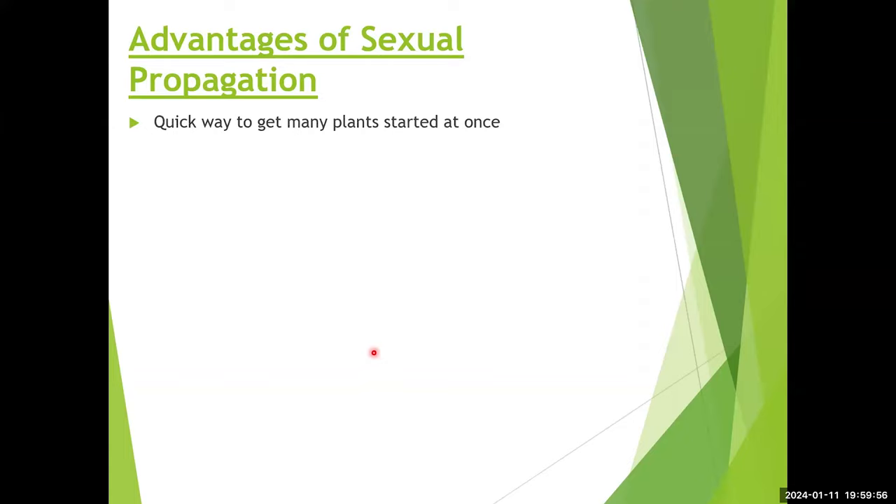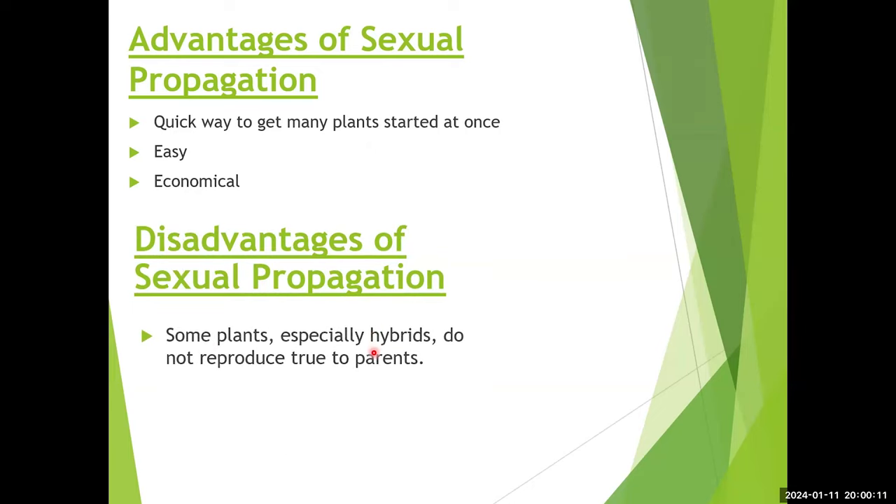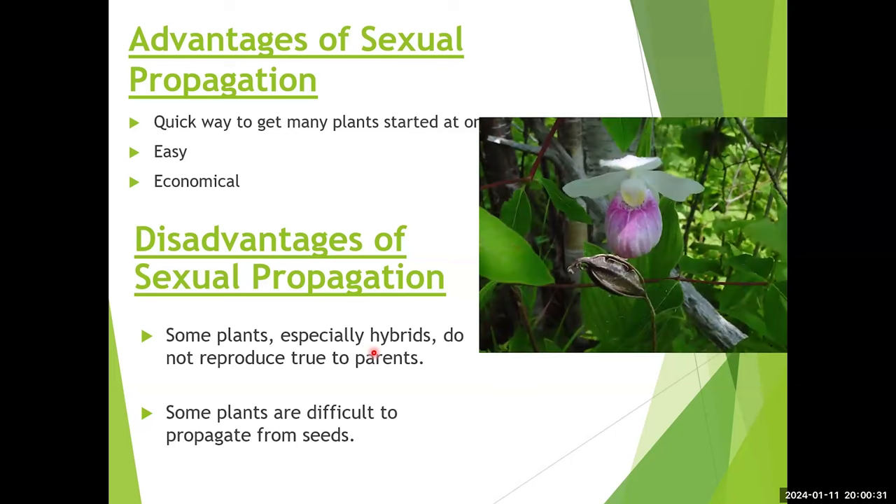The advantages of sexual propagation include: it's the quickest way to get a large number of plants started at once, it's usually fairly easy, and it's economical. The disadvantages include that some plants — especially hybrids — do not reproduce true to their appearance from seed. And some plants are simply difficult to propagate from seed.